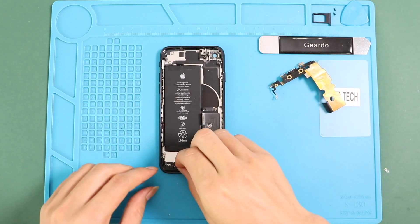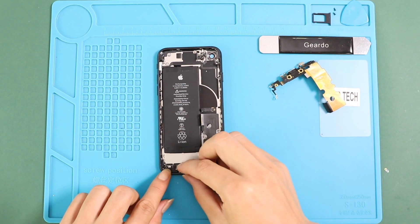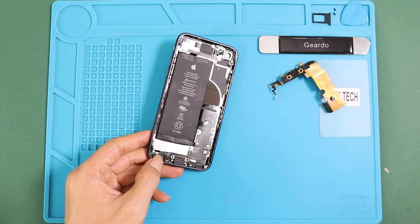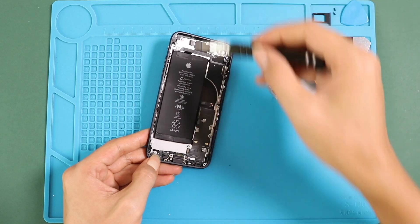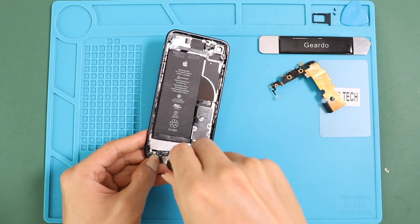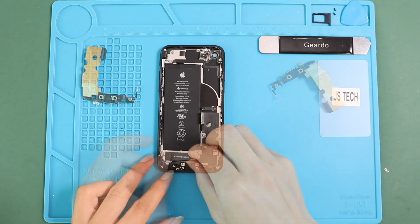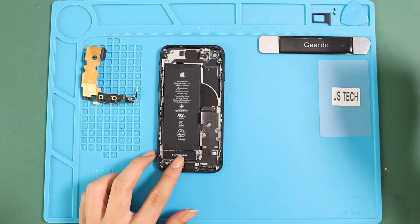Next, place the bracket by adding two screws. Next, place the Taptic engine by adding two screws with the shield and also secure the connector plug.